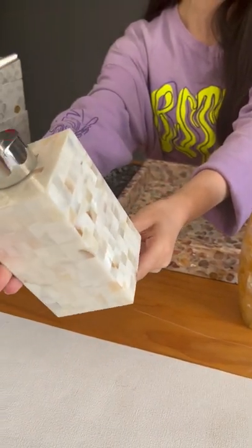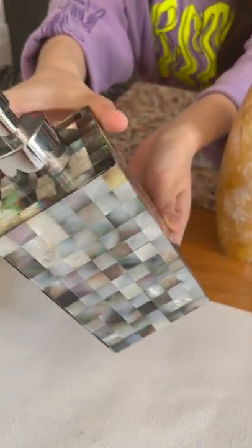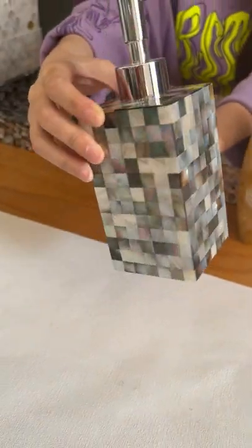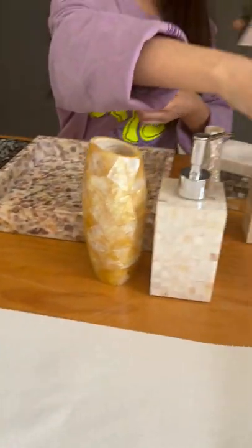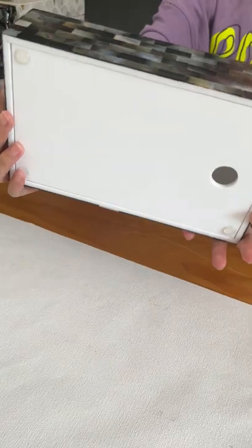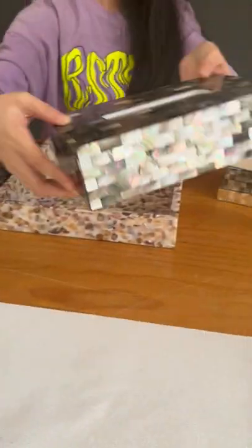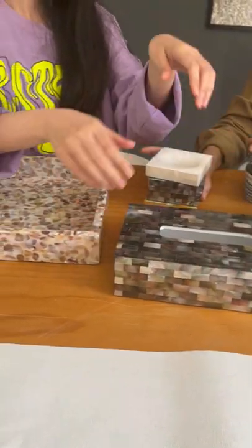This is the white color design from Chinese freshwater, and here is the black Tahitian color. We also do the mother of pearl tissue box cover. Here you can see this is the rectangular design of the tissue box cover — the surface is also black Tahitian mother of pearl.